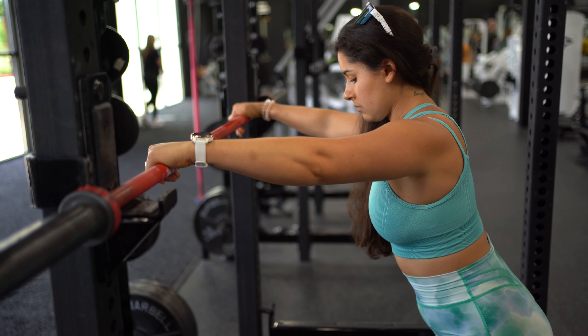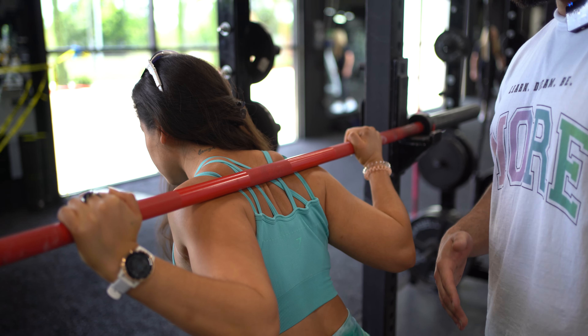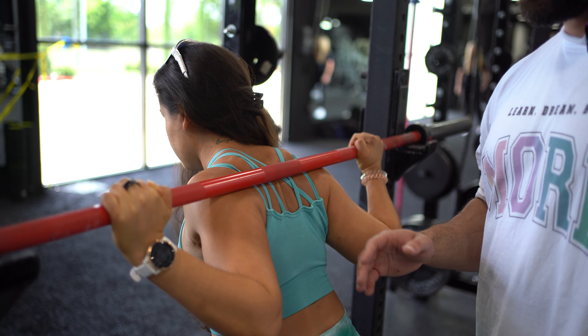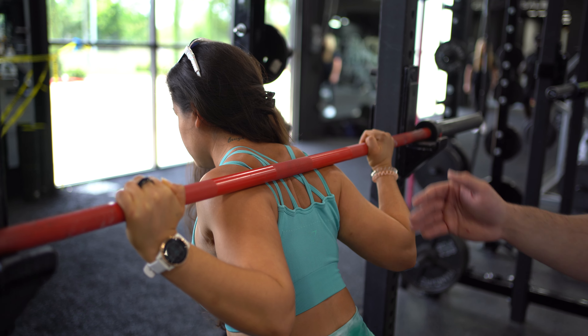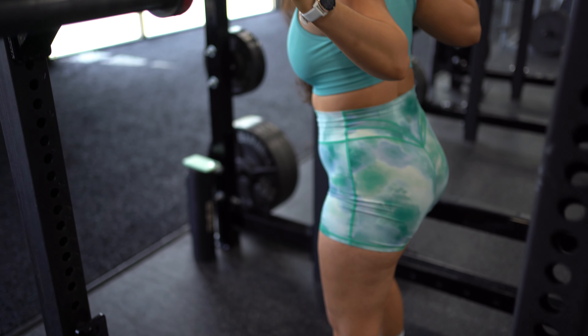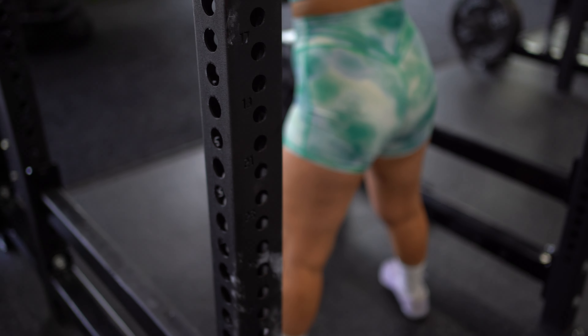Alex is going to go ahead and set up. Notice the placement of the bar — she's got it a little lower than what she's generally used to performing. She's going to go ahead and step out. Notice her stance here — she's going to take a really wide stance and point her toes out, whatever feels best for her.